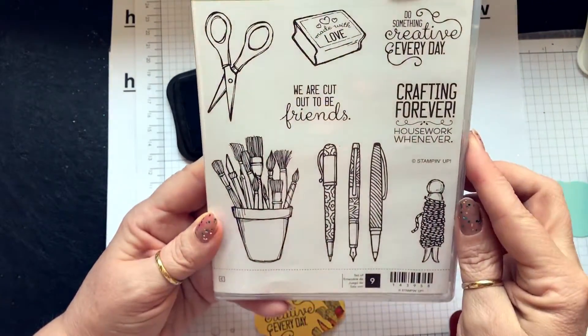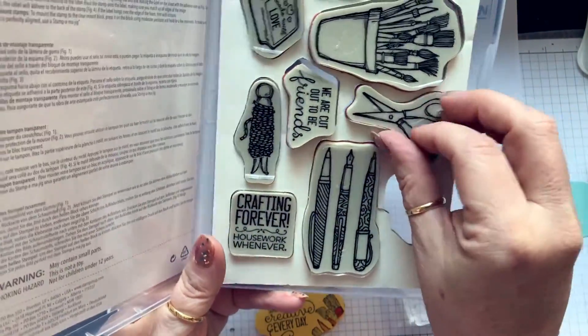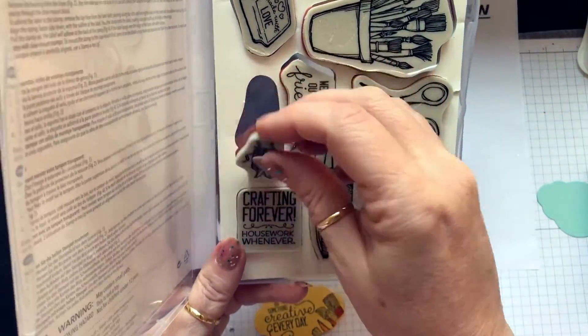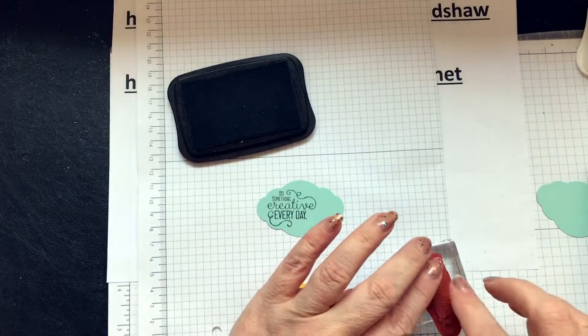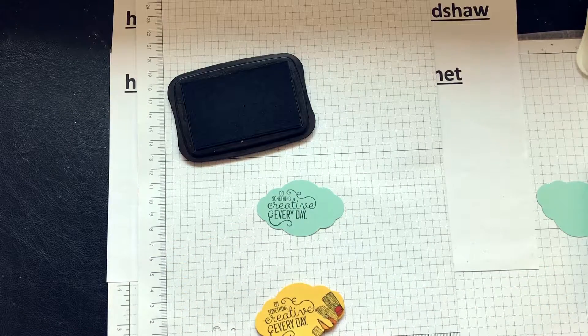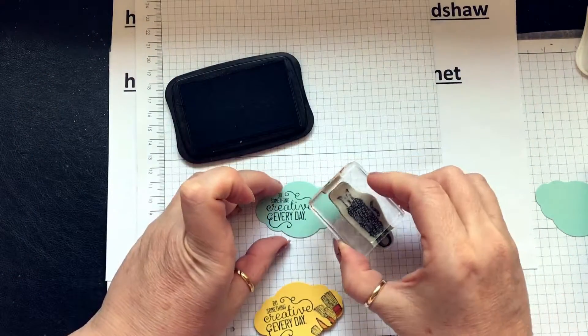I'm confused now — so many decisions. I think I'm going to use this one. See, so many decisions, sometimes it's difficult, and then you just want to stamp some of it.